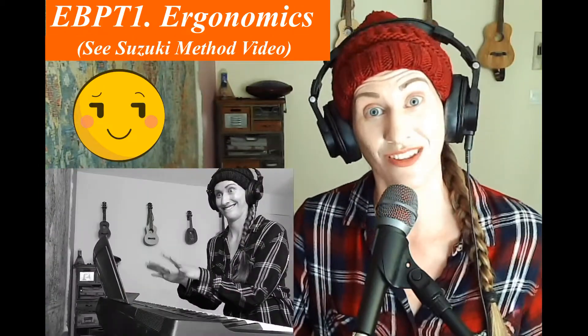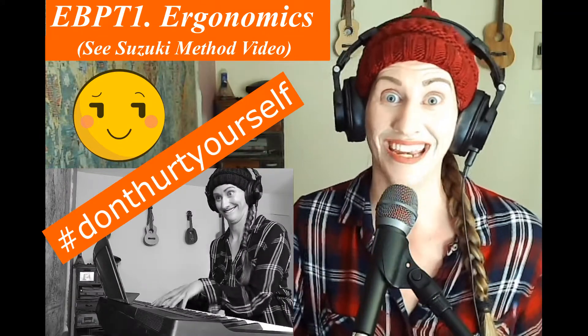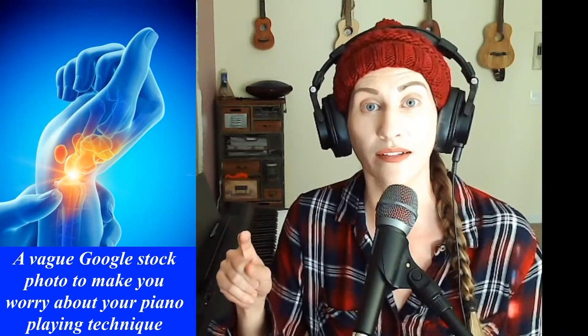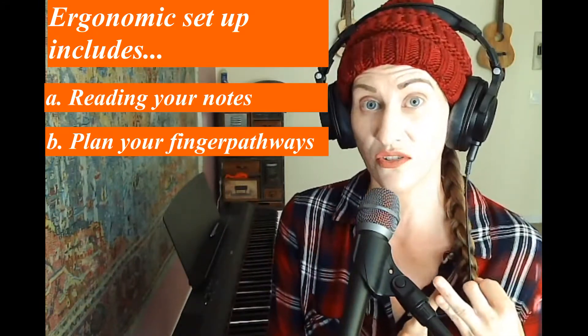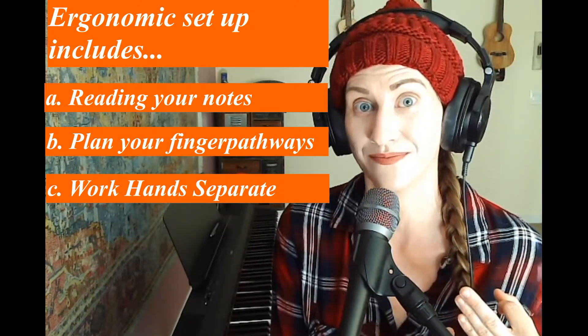Number one is ergonomics. I actually just posted the video before this on Suzuki method ergonomics — how to play appropriately and not hurt yourself. It's not a good thing when you develop carpal tunnel and tendonitis later. Watch that video, make sure you're playing appropriately. Part of ergonomics is reading your notes, being decisive, setting your fingers, and working hands separate if you need to before you apply techniques two through ten.